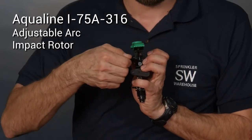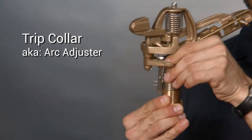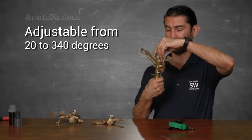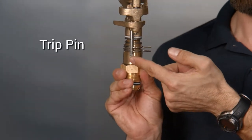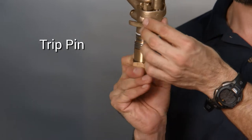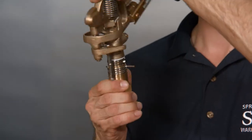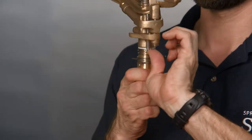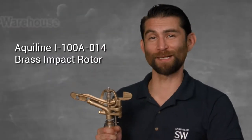And this one also has a diffuser screw. This is your trip collar, also known as the arc adjuster. With these two lined up like this you'll get a three-quarter arc. This is the trip pin, and when it hits one of these prongs on the trip collar it reverses direction. So if you want to narrow the arc, adjust these together until you get the arc you want. This is a half circle. This is a quarter circle. If you want a full circle, just push up the trip pin — now you'll get 360 degrees of coverage.